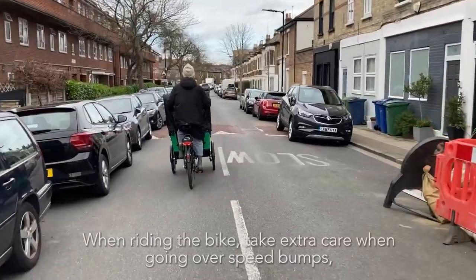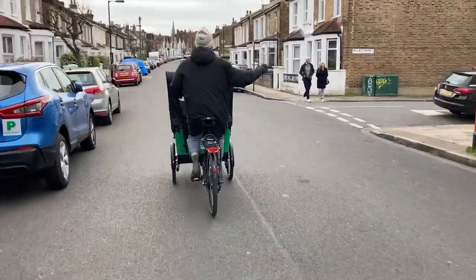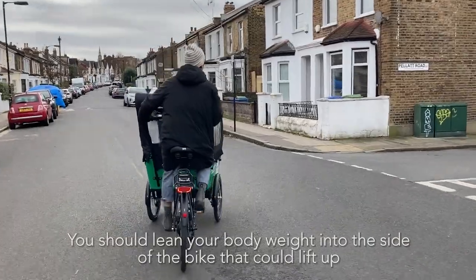When riding the bike, take extra care when going over speed bumps, taking corners and going downhill. You should lean your body weight into the side of the bike that could lift up.